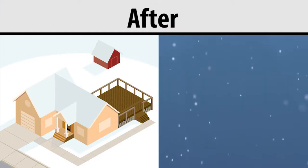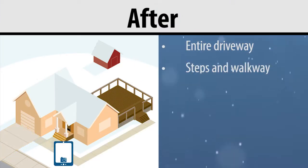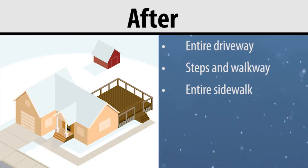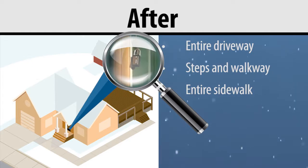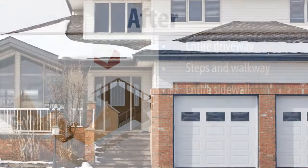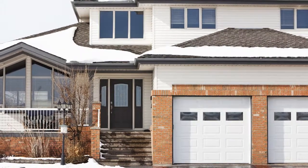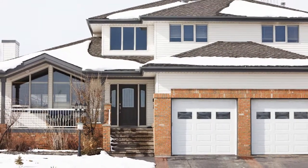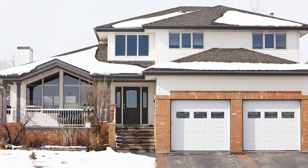The after photos should show the entire driveway, steps, and walkway, as well as the entire sidewalk, if present, clear of snow and ice. The photo of the walkway must include the lockbox in the photo. If the after photos include the property in the background, show photos that go to the edge of the property to show all snow was properly removed and an anti-slipping agent was applied.